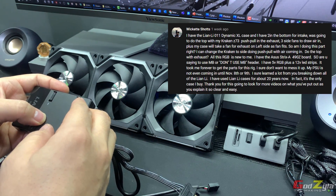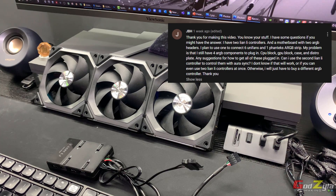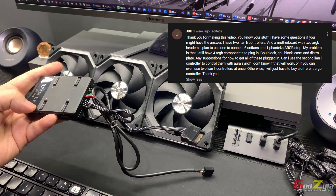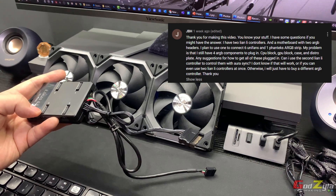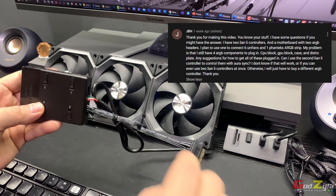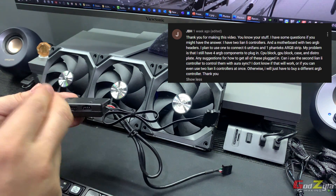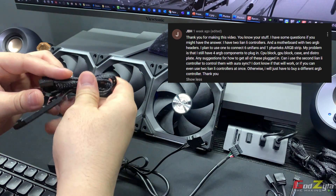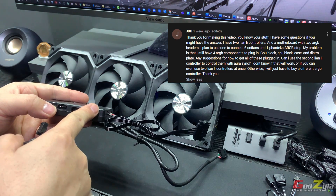The last question is from JBH, who wants to connect six Unifans to this unit and also has a CPU block and GPU block with ARGB. You can use them, but make sure they are three-pin, not four-pin. You can connect them to other sets on this unit, but you will need a converter cable — from a three-pin to the unit's connection type. You cannot plug them directly into the unit without that adapter.